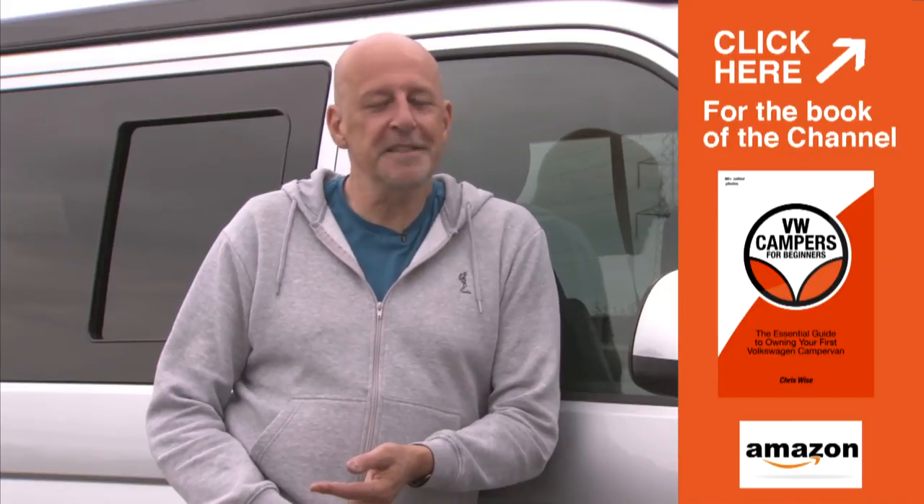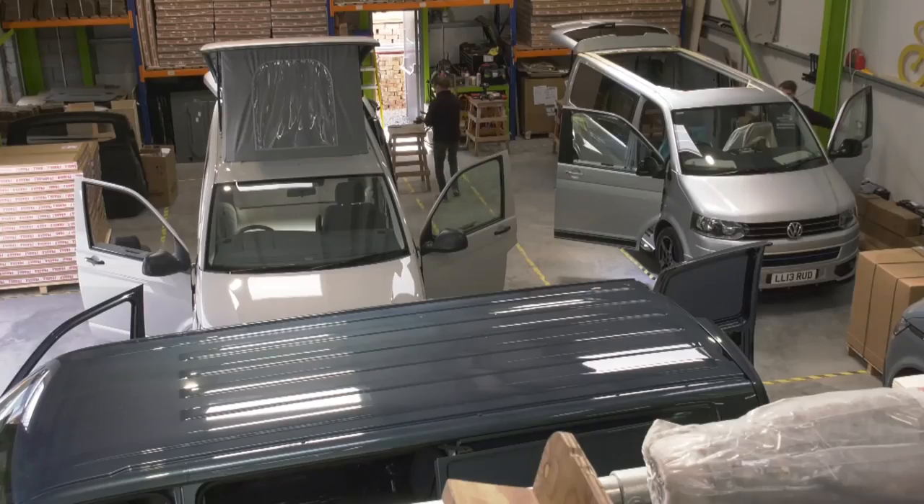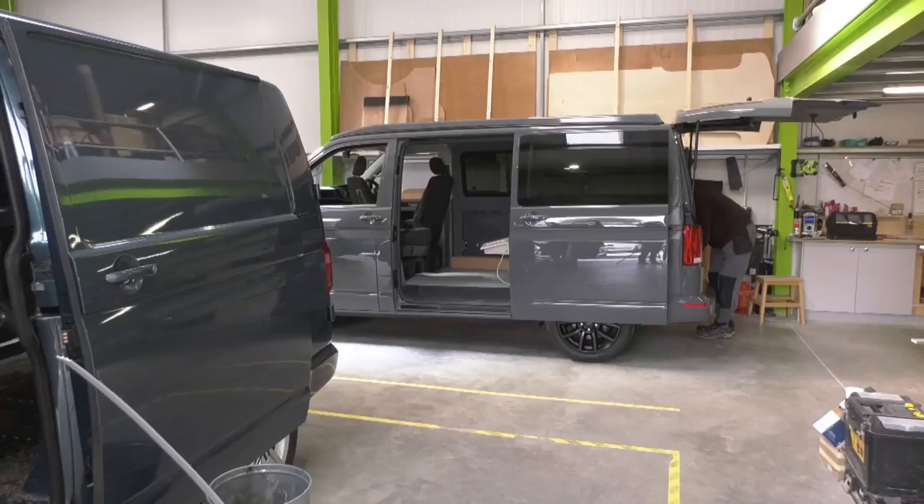So you've bought your van, you've found your converter, you've thought about all of the things that you want included in the conversion, paid your deposit, waited for your slot in the converter's production schedule, and finally the conversion is ready to begin.